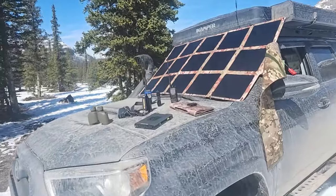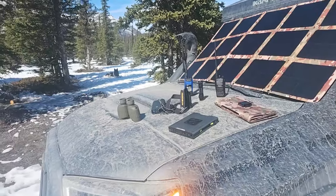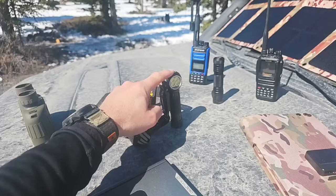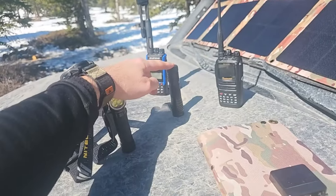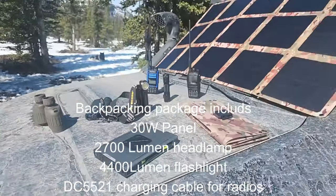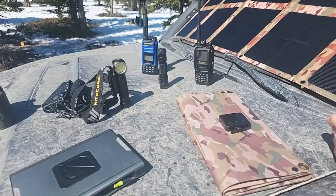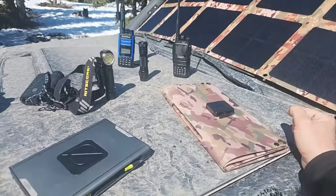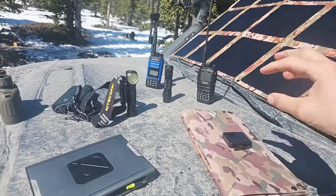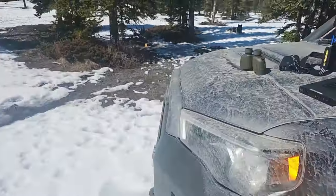We do offer — and I'll have it in the description below — the pricing of our 30 watt panel. We also have a backpacking package with pricing, and that backpacking package includes both the 2700 lumen flashlight and the 4400 lumen headlamp, and it does include the DC 5521 charging cable. The Baofengs are very popular because they're very inexpensive — the DC 5521 charging cable we include with that kit would work with the Baofeng charging cable, so you could easily charge that from the kit.